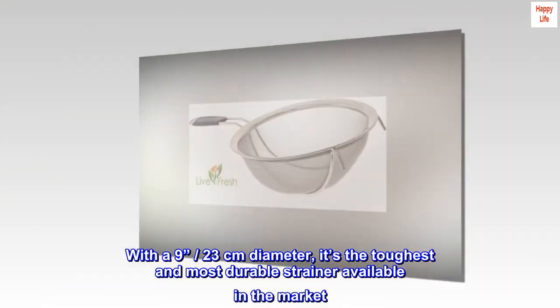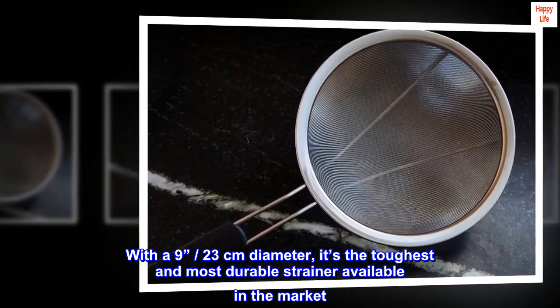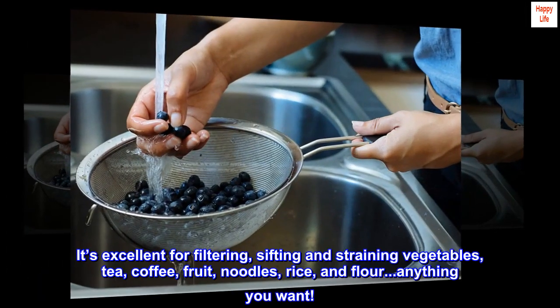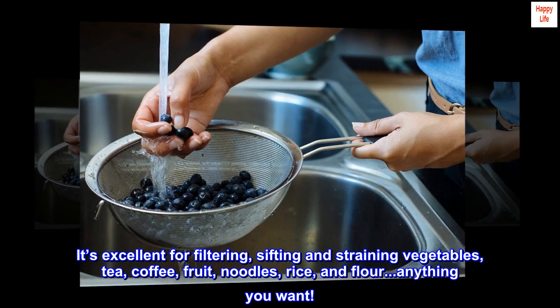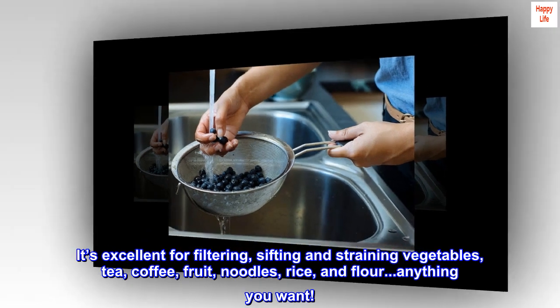With a 9-inch, 23-centimeter diameter, it's the toughest and most durable strainer available on the market. It's excellent for filtering, sifting, and straining vegetables, tea, coffee, fruit, noodles, rice, and flour — anything you want.